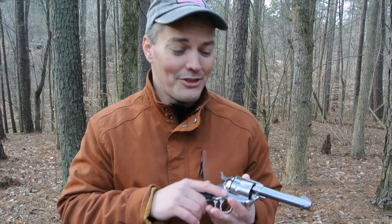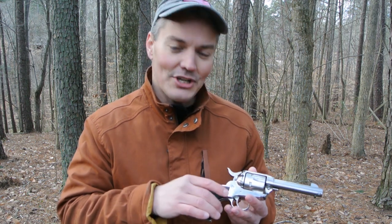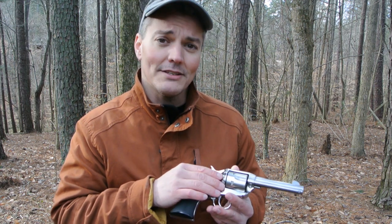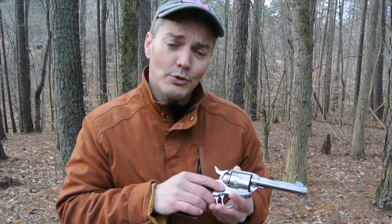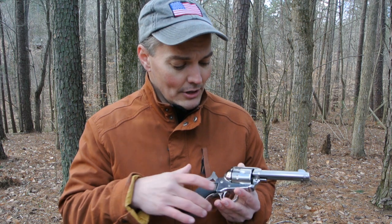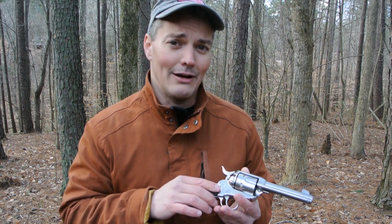If you're used to shooting wonder nines, the first thing you notice when you pick up a single action revolver is that you know you're holding a pistol. The grip is shaped for your hand — it's not shaped to hold a double stack magazine. This Ruger in particular is a special edition designed for Davidson's; they're the only distributor to get it. It's stainless steel with black grips, has a four and five-eighths inch barrel, and it comes with two matching cylinders — one in .45 Long Colt and the other in .45 ACP. The trigger breaks at about four pounds two ounces.